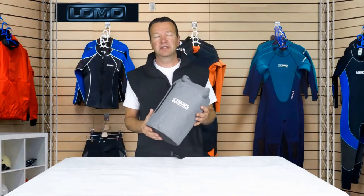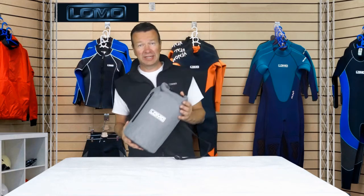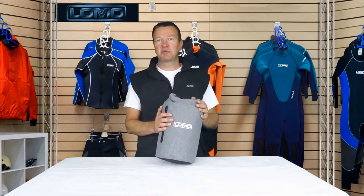This is our 10 litre cool bag dry bag. It's a bit of a cool bag and a bit of a dry bag — it combines the two together. It's aimed at people going on a beach day who want to take some drinks or other things they want to keep cool.